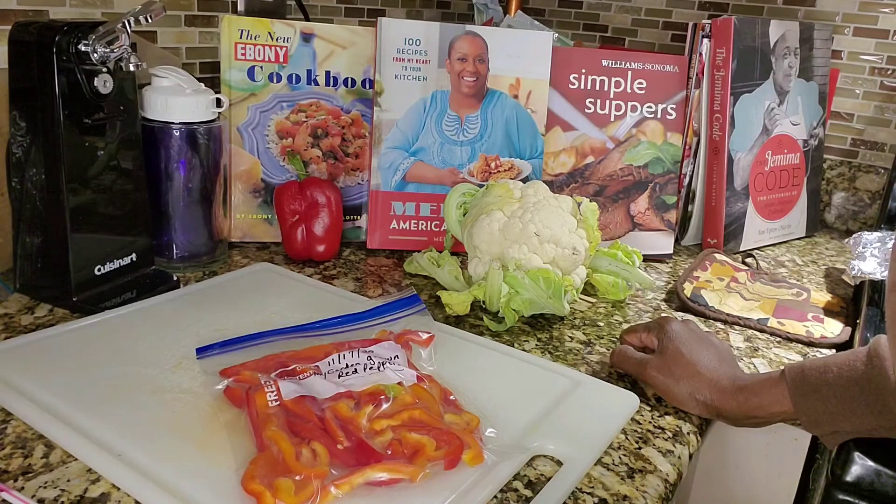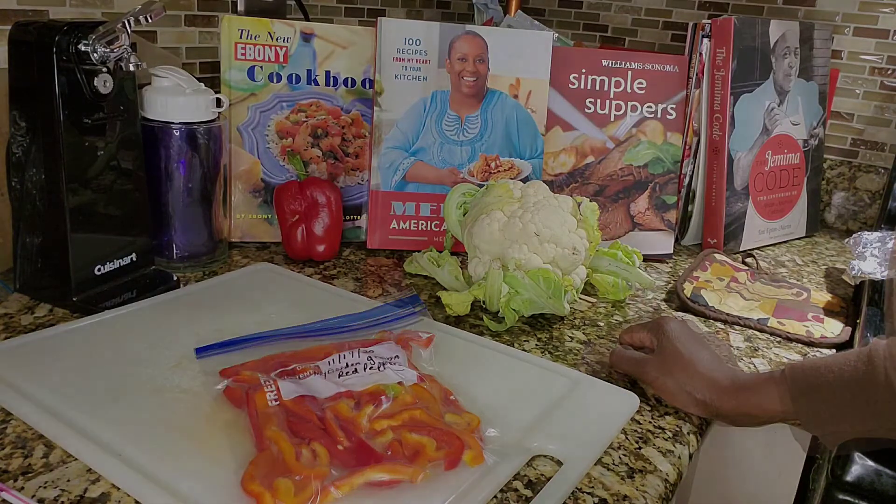This is Farmer June saying goodbye. Have a wonderful day and stay safe.